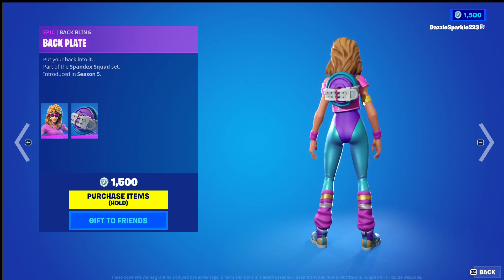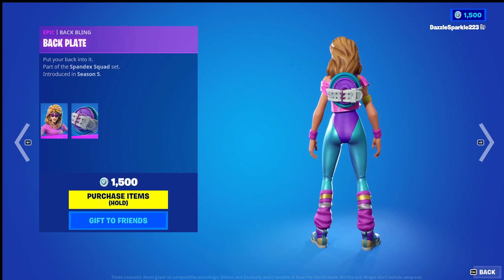I'll give it a 7 out of 10. For this duo I'll give a 6 out of 10. Yeah, I'm not the biggest fan of this pack, sorry.